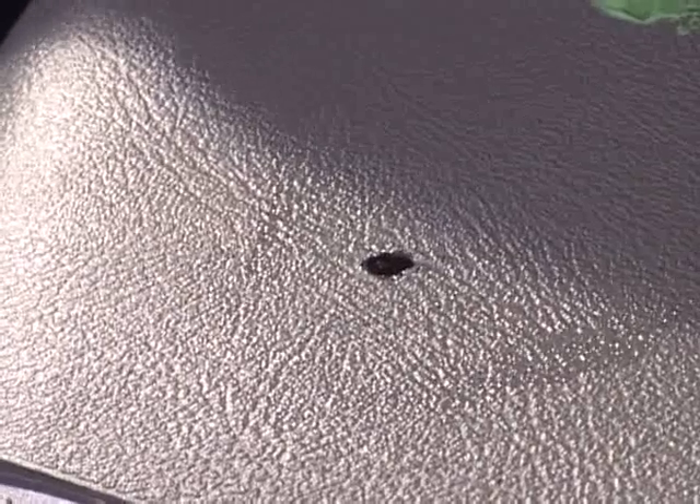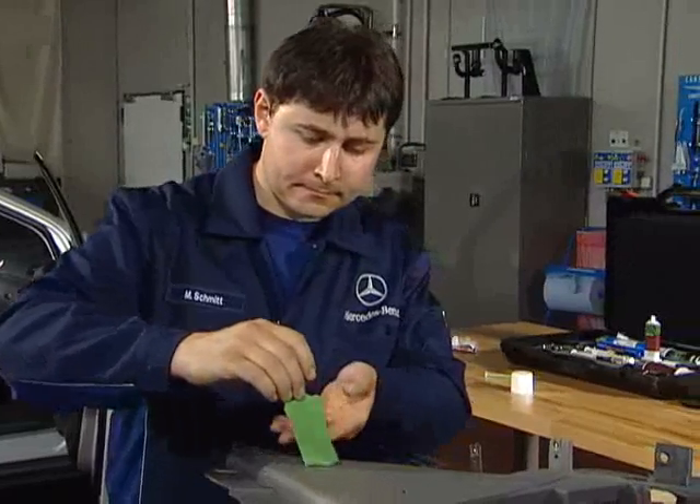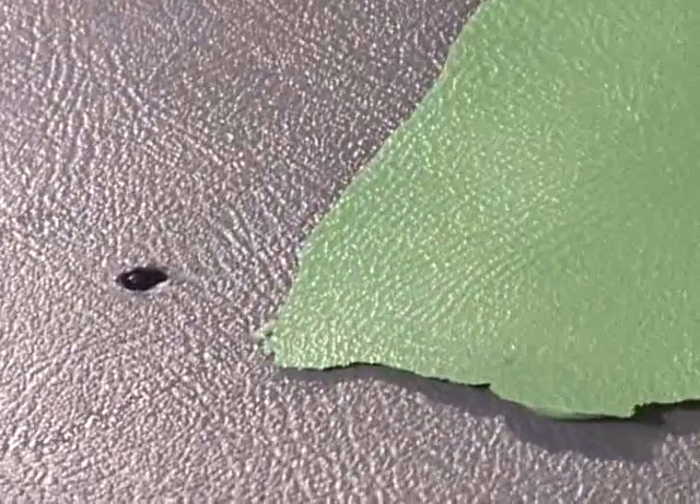Now it's time to remove the negative molding. The Mold Maker compound is set. This form enables you to merge the repaired area with the surroundings.